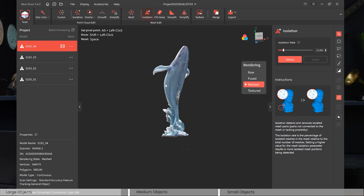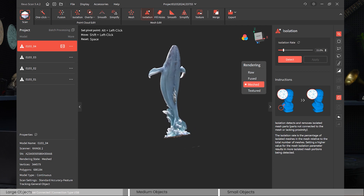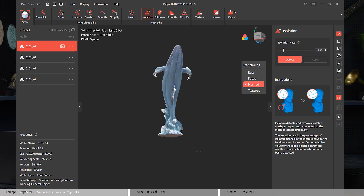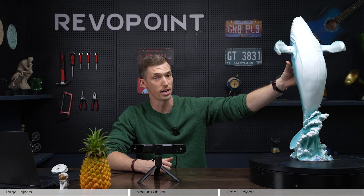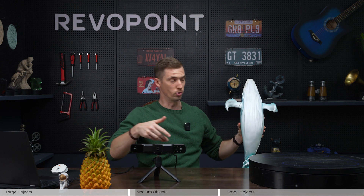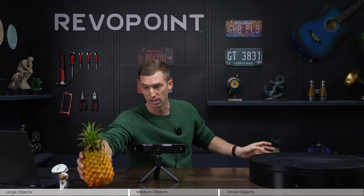Now let's see how Range 2 does with mid-range objects, because it's not necessarily meant for mid-range. We want to test it with something like this pineapple — this size would really be ideal for the Pop series. The biggest things we're going to notice is how it does with color and how it captures the texture and details of the pineapple.